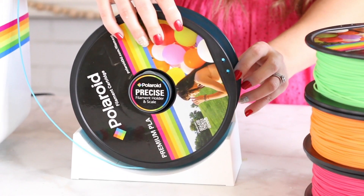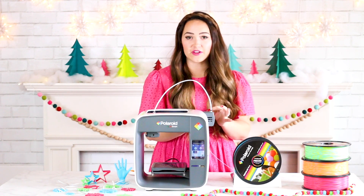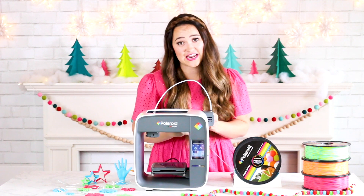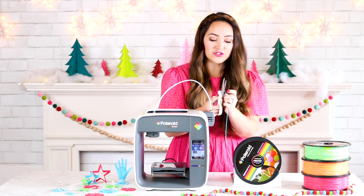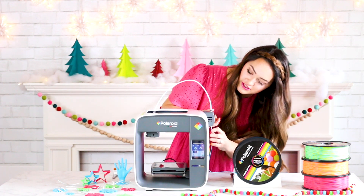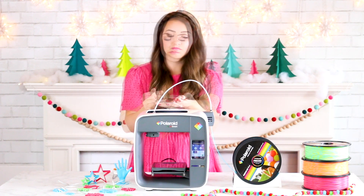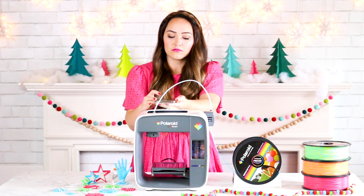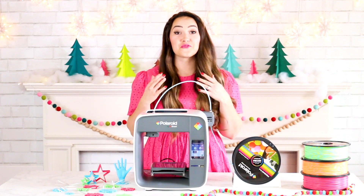To load your filament, place it onto the weighted scale. The scale gives you an idea of exactly how much filament you have so you never run out during a project, because your project will tell you exactly how much filament you need. Take your filament and cut it at an angle — this will help you insert it into the PTFE tube. Insert it into the hole, squeeze the levers, and insert it so it sticks out about one to two inches. Then pull up your app, select load in the bottom left-hand corner, and wait for it to pull through. Once loaded, you're ready to start printing.